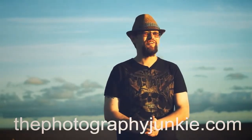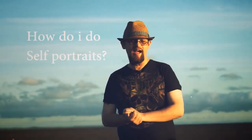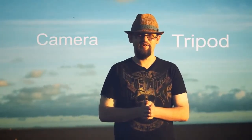Hi everyone and welcome. My name is Jake Lapp, I am the Photography Junkie. You're joining me today on a somewhat windy beach in northern England and we're going to answer one of your questions. I recently got an email from somebody and they wanted to know how to do self-portraits in a way that's repeatable and gives good quality results each time. So I decided to do a little tutorial on it. The first things you're going to need for doing a self-portrait are obviously a camera and a tripod.